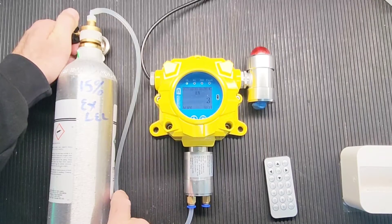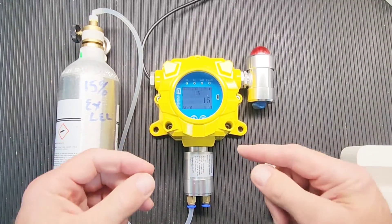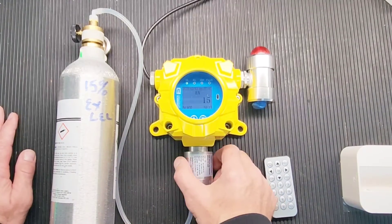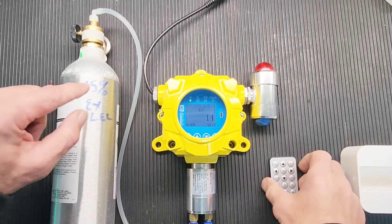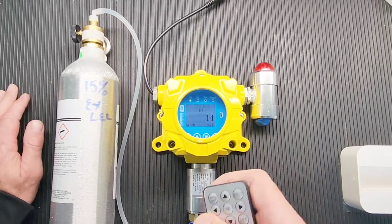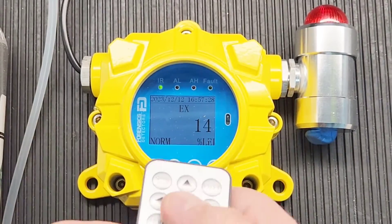Let that run for a good 60 seconds. Now the unit is reading just under — it's reading 14, and I know I have 15% in the bottle. Let me zoom in and walk you through calibration step by step. Grab your remote control.